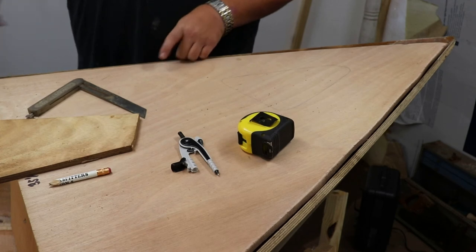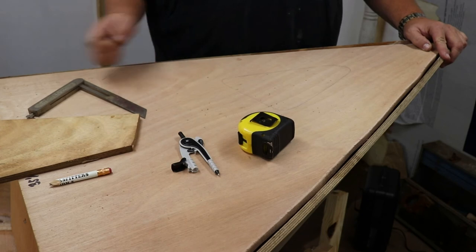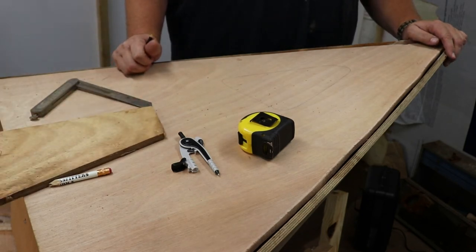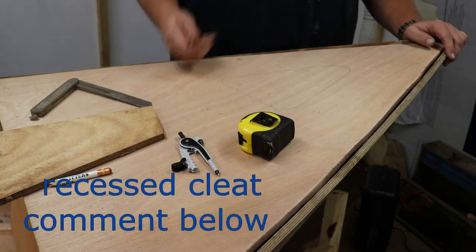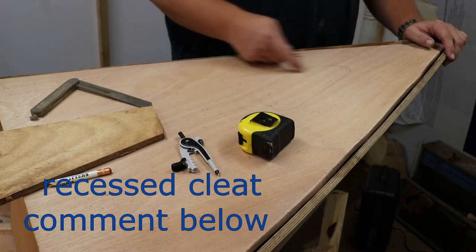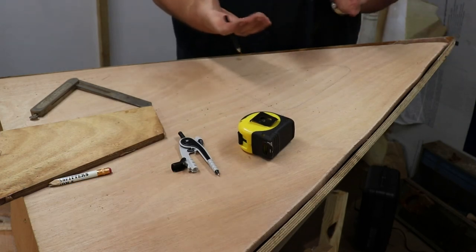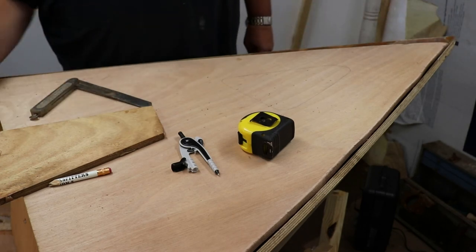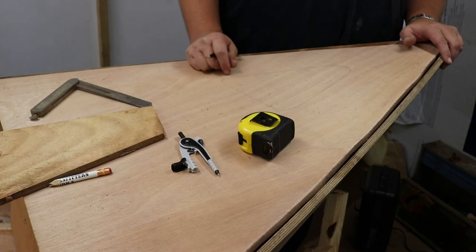That is my idea, and I think it would look pretty sharp. You can leave your comments down below - tell me what you think. Recessed cleat, recessed area - does it retain a little bit of water? Do I drill a hole, create some sort of a drain or lead tray down below to catch the water, with a spout to dump it out the anchor locker panel?